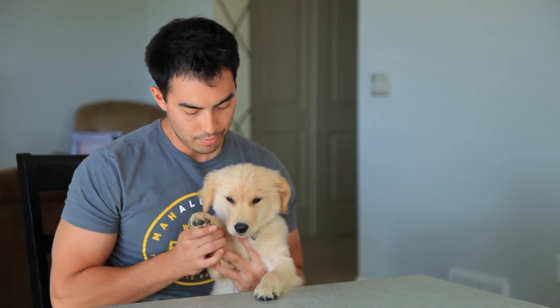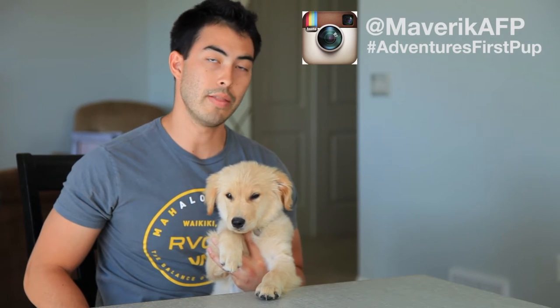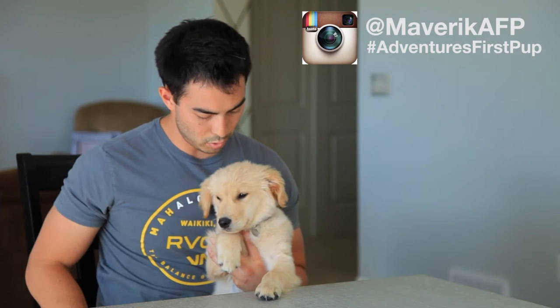Hey guys, what's going on? Chad here with Green Light Shooting, welcome to this new vlog. This is Maverick — you guys have seen him a bunch but he's mainly been sleeping, so I wanted to introduce him properly. I kind of woke him up from his nap so he's a little tired, but he wanted to meet you guys. He's got an Instagram: Maverick AFP — that's for Adventures First Pup.